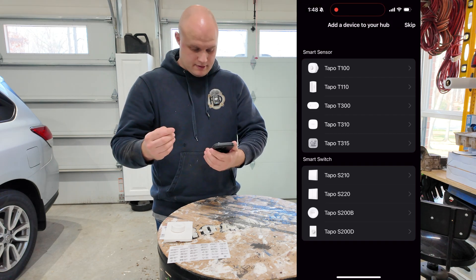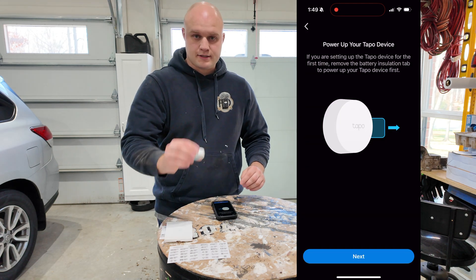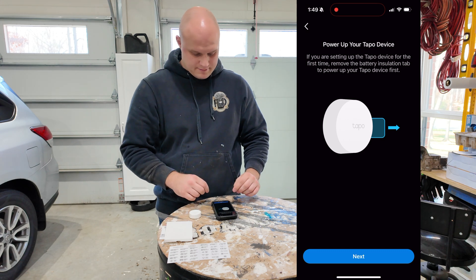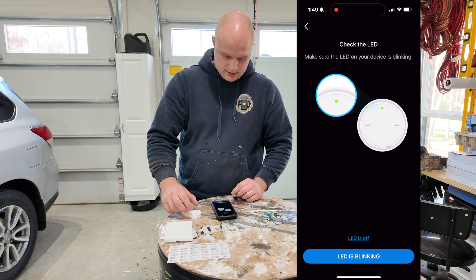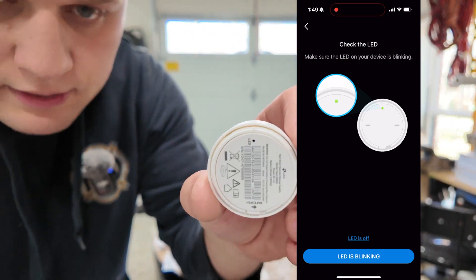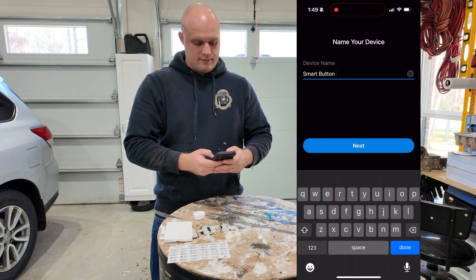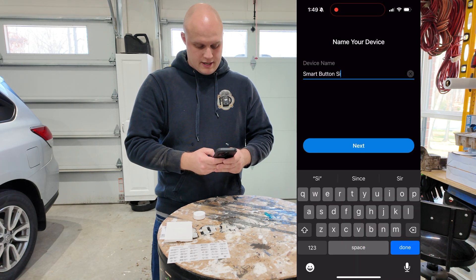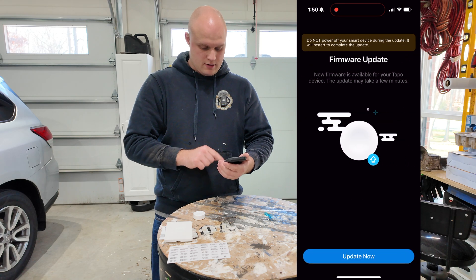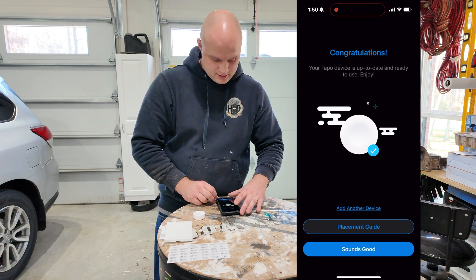Now it wants to add a device to the hub. I'm going to hit Tapu S200B. It wants me to power up this device, so we're going to take this, pull the blue tab — blue tab's pulled — hit next. Check the status on it. Once the LED is blinking green, we're going to acknowledge that and it's going to connect it to the hub. Name your device — I'm going to name it smart button side garage floodlight. We're going to keep that in the garage. Check firmware and update the firmware on it. Firmware is good, we're going to go next. Congratulations, it's set up and ready to enjoy.